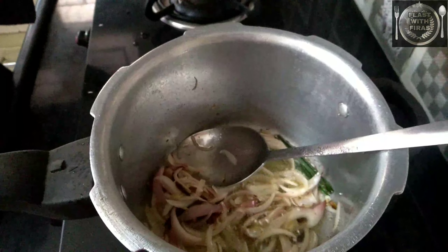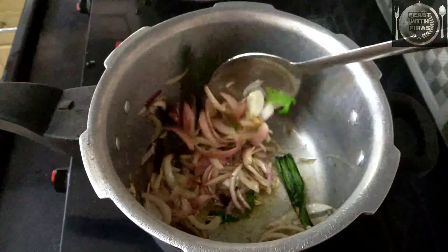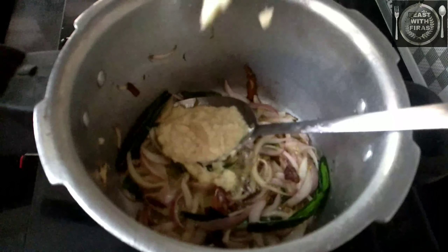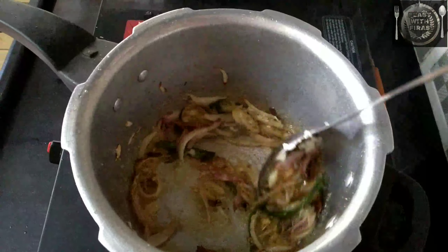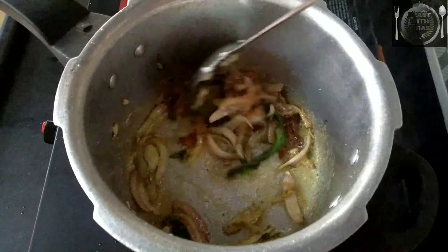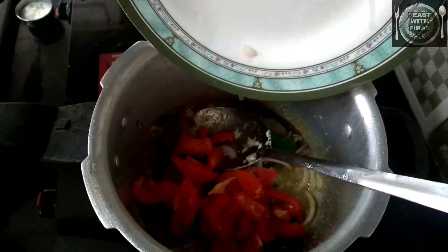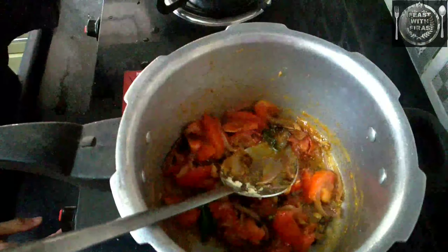I'm going to put it on top of the pan. Now add green cheddar. What do you think?